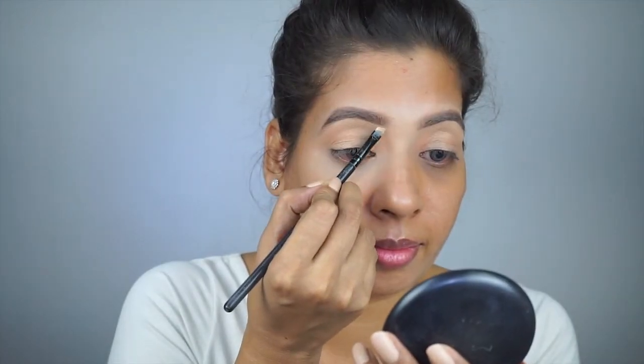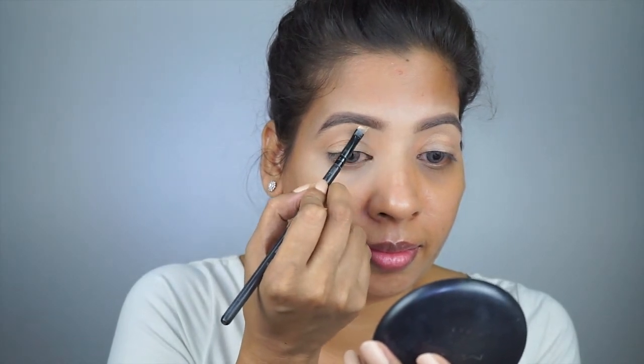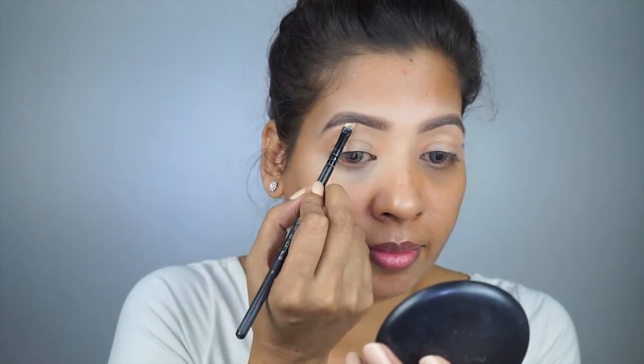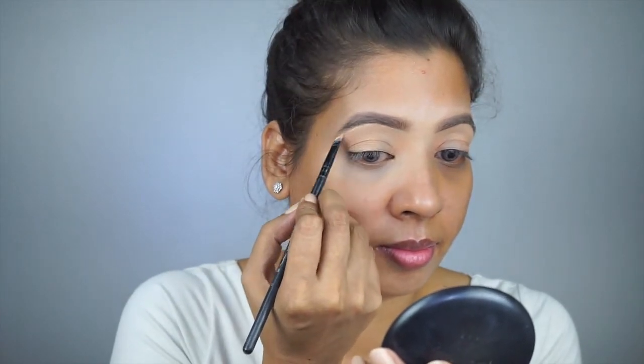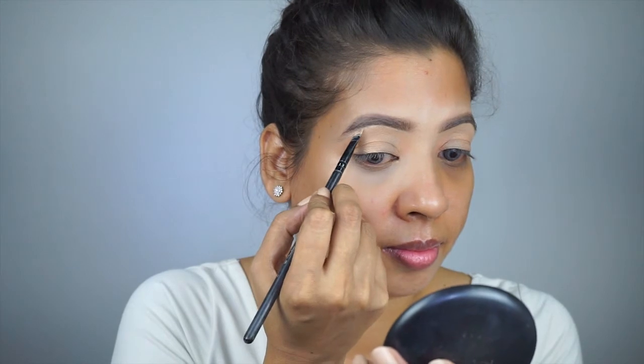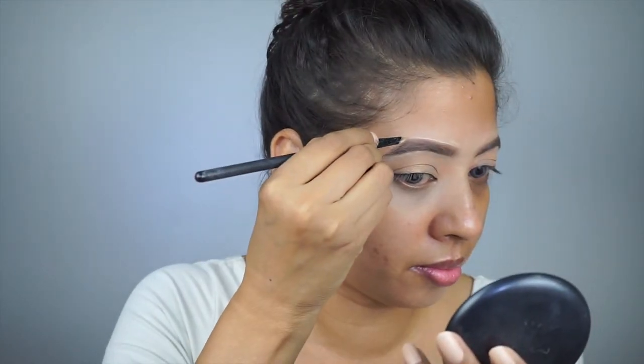Now it's time to clean up with a concealer or foundation of your choice under the brow, and this makes your eyebrow look more defined and sharp. People do ask me how my eyebrows look so defined in pictures — this is the secret behind it.